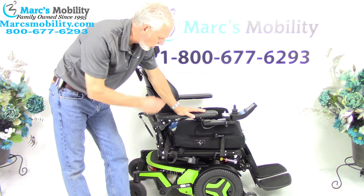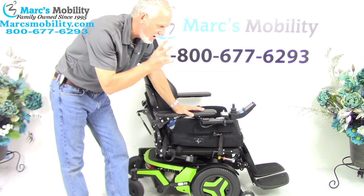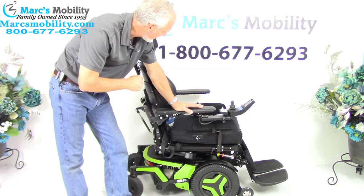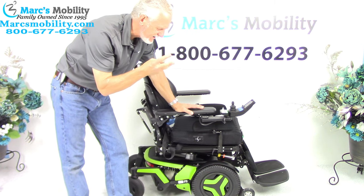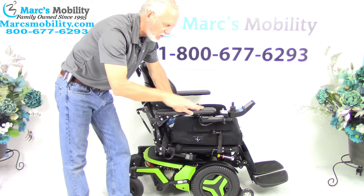We have here a Permobil F3 power chair with only two miles — it's practically brand spanking new. This power chair has three electrical functions: it has the electric tilt, the electric recline, the electric legs, and no seat lift.